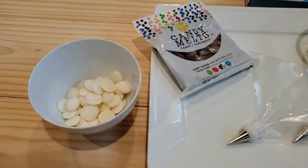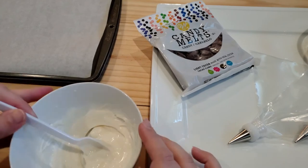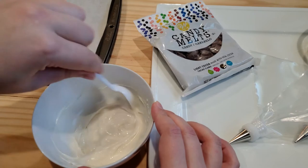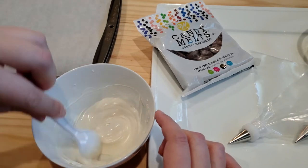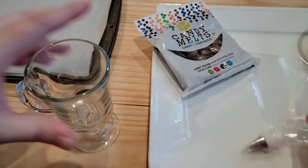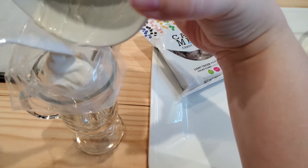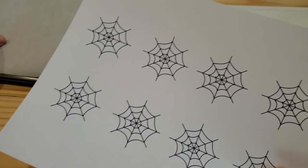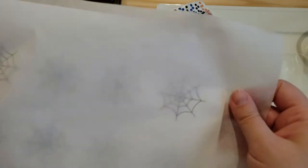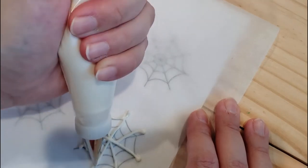First we're going to make the spider webs. Since I'm using chocolate frosting, we're going to use white candy melts for the webs. I'm also going to use a number two piping tip. There are several spider web designs you can find online for free — just pick the one you like and print it out small enough to cover the top of a cupcake. Now grab some parchment paper and start tracing. It doesn't have to be perfect; we're not winning any awards here. Just pipe some lines as best you can.